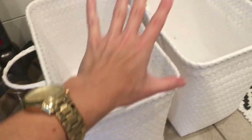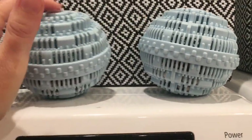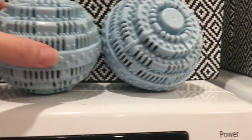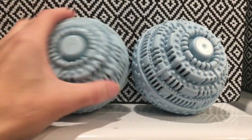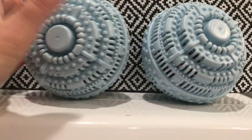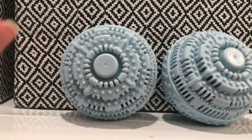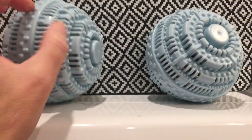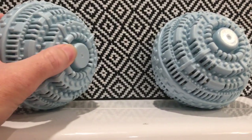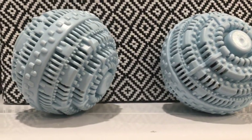Instead of laundry detergent, I'm trying these wash balls. I've seen the name-brand crystal wash balls, but I decided to try a cheaper version from Amazon — it's supposed to be the same thing. I've had them for a couple of weeks. For most everyday things they're doing an okay job, but for dirtier items I'm not as impressed, so I've been using some leftover laundry detergent for those.